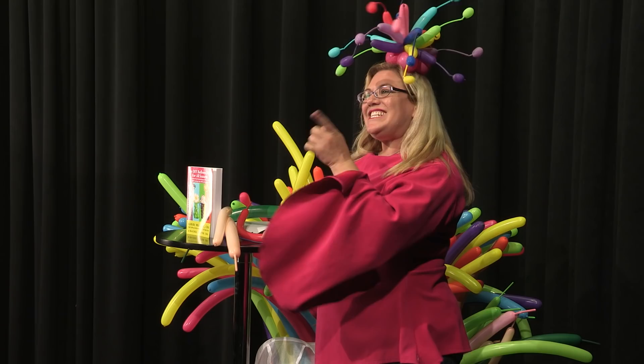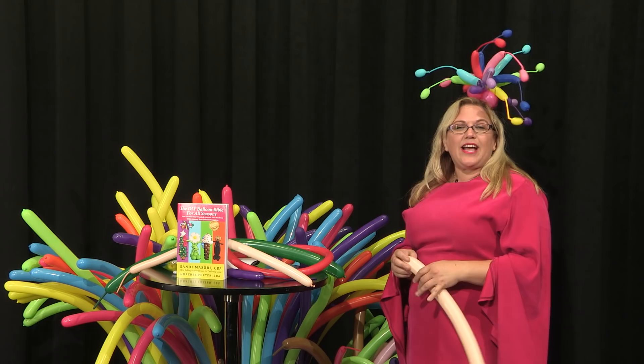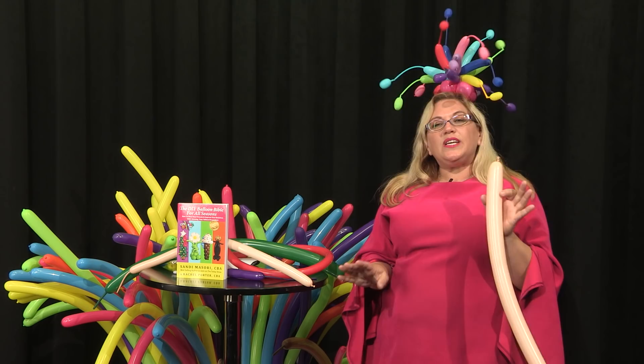Hey guys, it's Sandy Massuri from Balloon Utopia and Market with Balloons, and today I'm going to show you how to make a balloon mermaid. I just love this mermaid. This is based on a design that was shown to me by Just Maria Marie Daydow, now known as the Balloon Dress Queen. I think she got parts of it from somebody else — I don't know the exact history, but anyways, here we go.